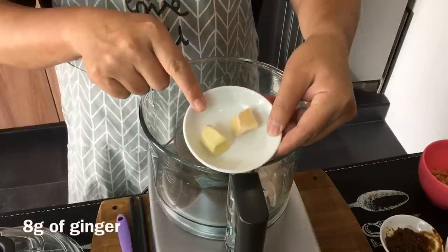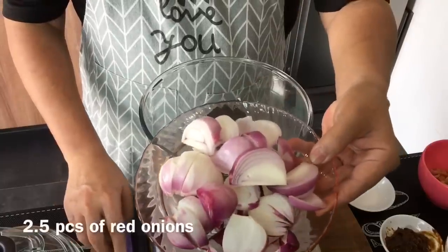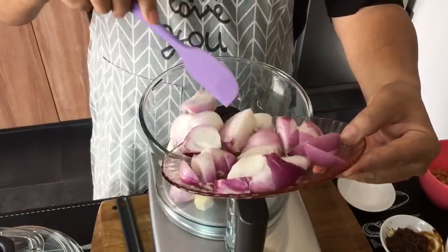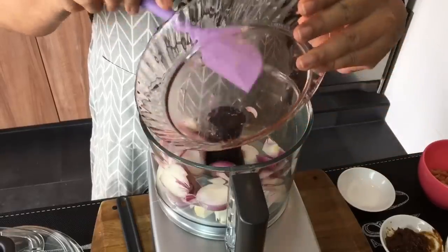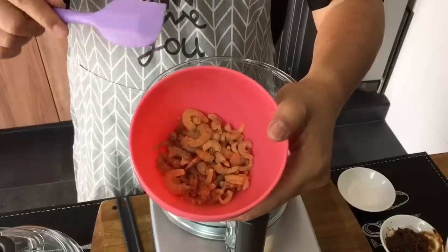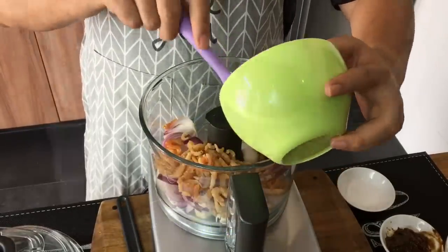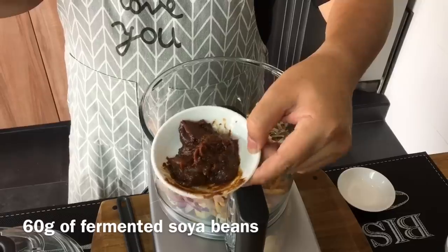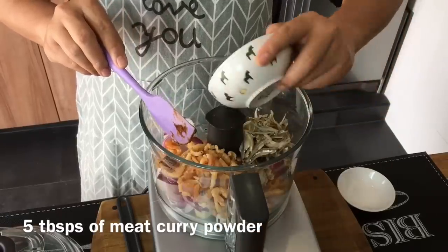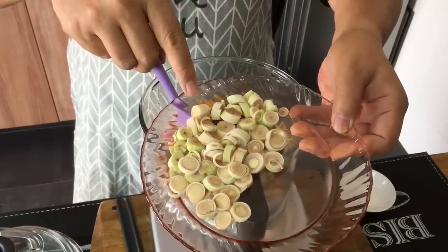Now I'm going to make the rempah paste. 8 grams of ginger, 8 grams of galangal or blue ginger, 2 and a half pieces of red onions or Indian onions — just roughly chop them up and put them in. We're going to mix all of them together to form a paste. 50 grams of dried shrimps or hay bee, soaked in water for about 15 minutes to soften them. 50 grams of anchovies, washed and rinsed. 60 grams of tau cheo or fermented soya bean. 5 tablespoons of meat curry powder. Pour everything in. 5 pieces of lemongrass, using only the white part, cut up roughly.